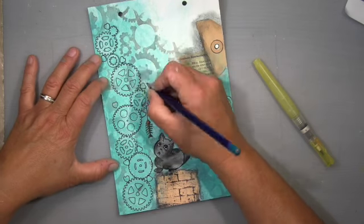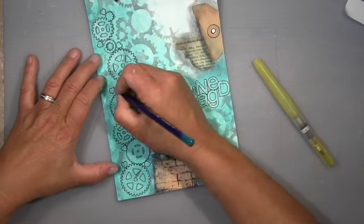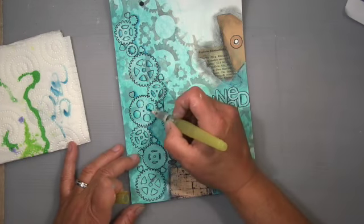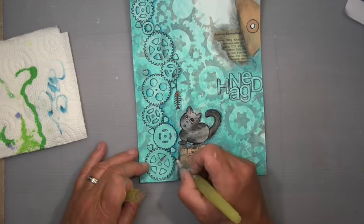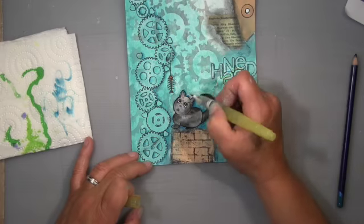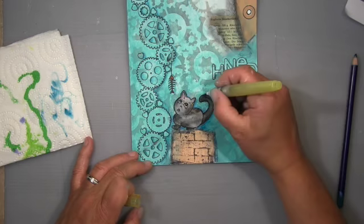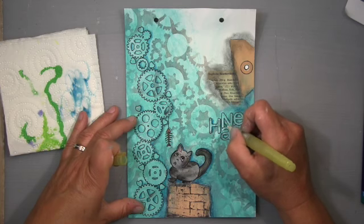For shading I use my Derwent Inktense pen in dark turquoise — I didn't want black, just a hint of shadow — and activate it with my water tank brush. I go around the cat as well, and the letters too. I think I'd already gone around with the Derwent Inktense pen, so I just activate it.